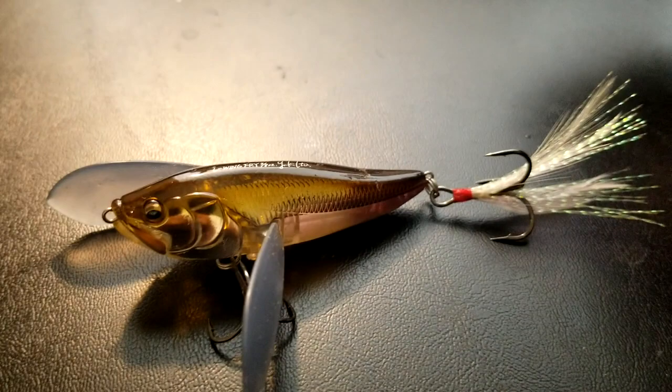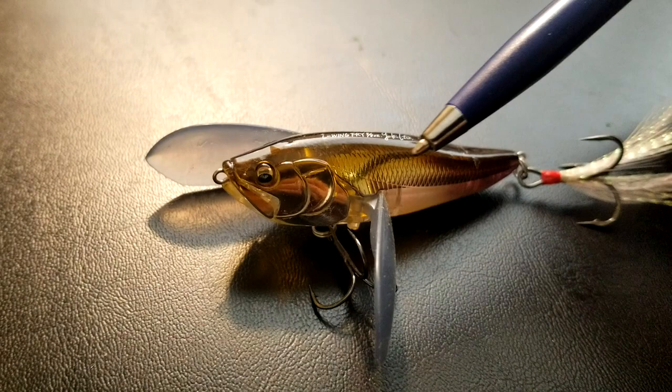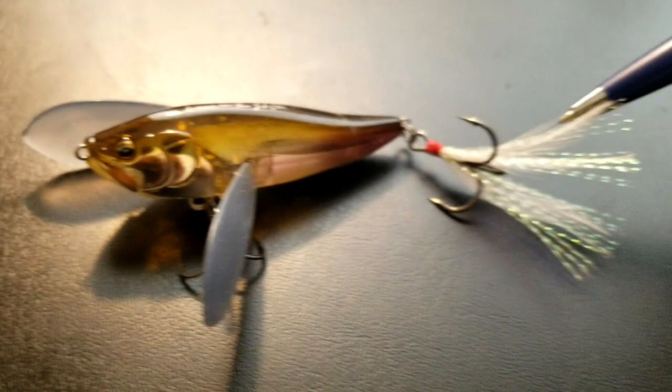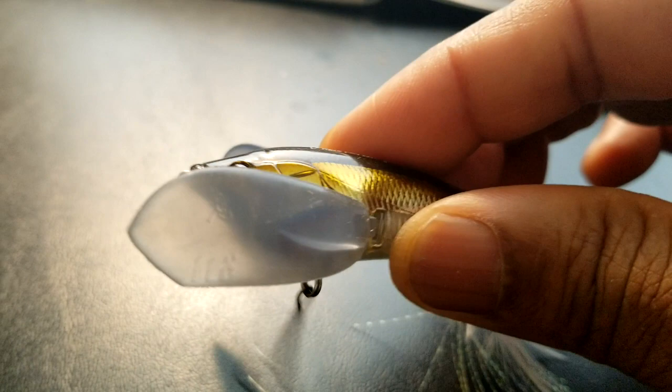Here's our closer look at the Megabass I-Wing Fry. The actual length is 2.6 inches long and the weight is 3/8 ounces. I've actually added a treble hook to the back. I matched up the front hook with the back hook to make sure I had the right size hook. It has a feather in the back, as you can see right here. It has the typical Megabass eyes looking down, and it's got the plastic crawlers that allow it to crawl across the top of the water.